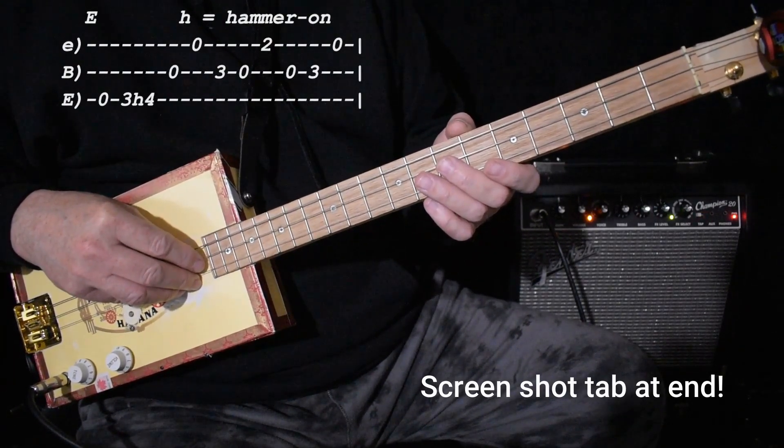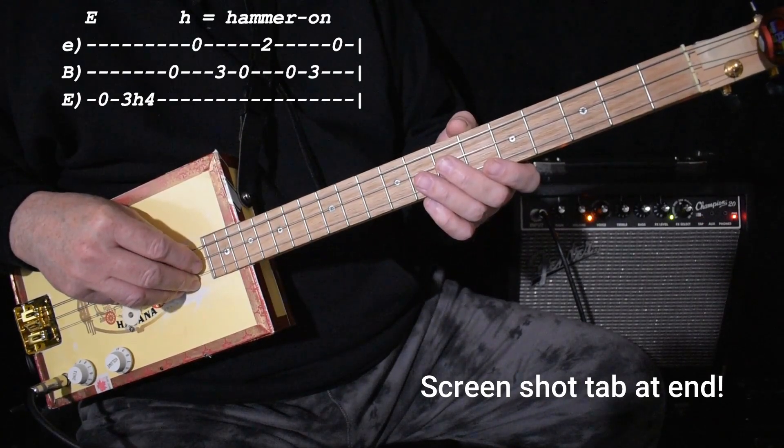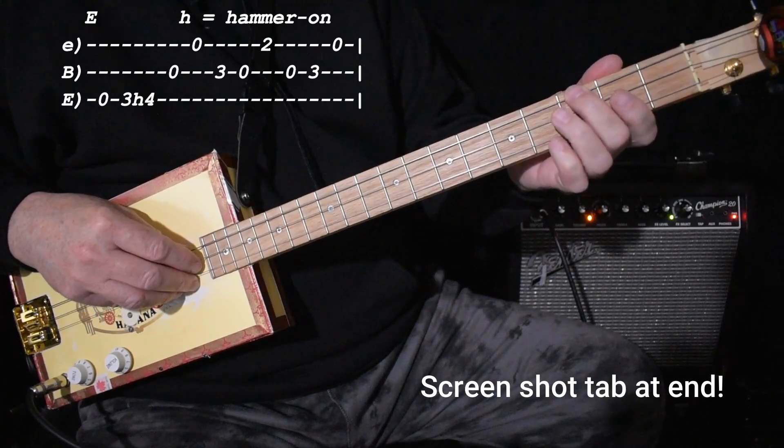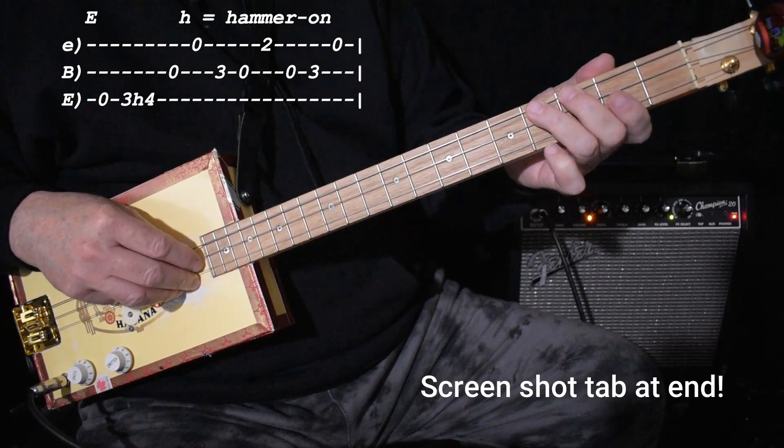It starts off on the low string: 0, 3, 4. You'll notice I'm using my second and third fingers. For this lick there's no notes on the first fret, so I move my hand into what's called second position — it just makes it easier. So once again: open, 3, 4.